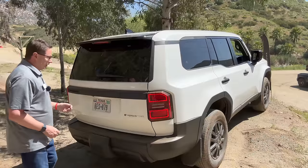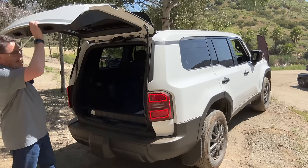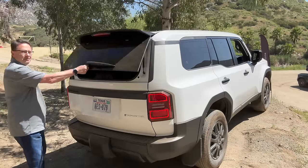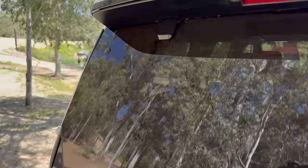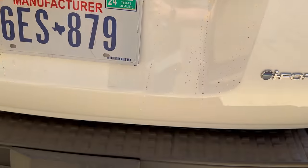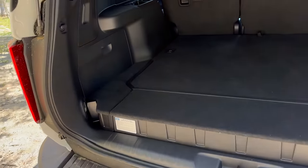How are we going to get into the back area? Well, we can hit right between the Y and the O — that opens up like that. It's not a power tailgate like on the other trims. You can also pop this button right here to open it. And where the hitch goes, it's up to 6,000-pound tow capacity. Pretty nice.